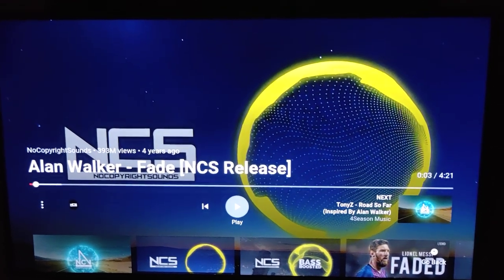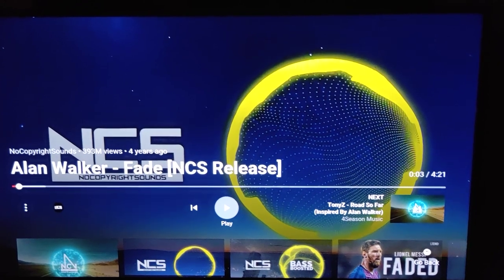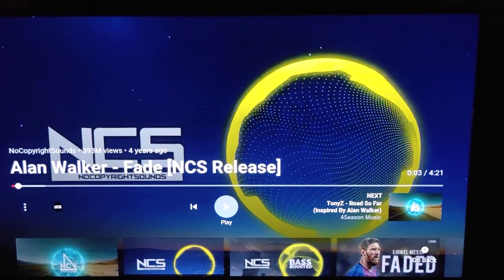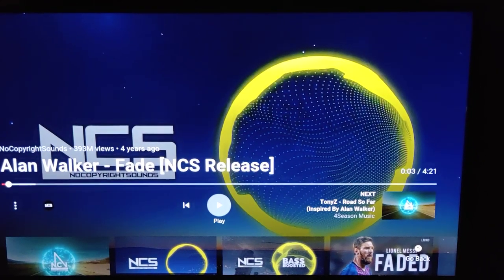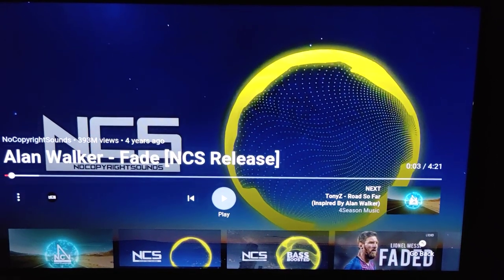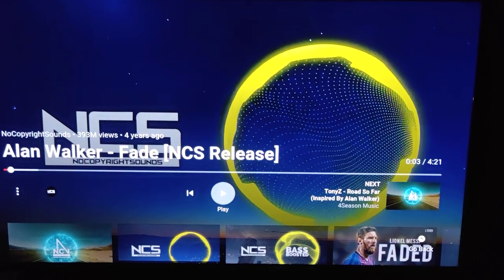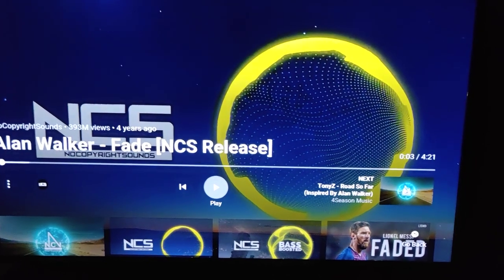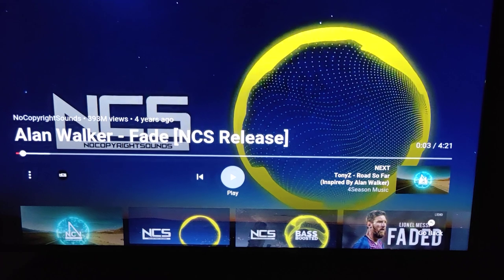Hi guys, welcome to my channel. In my last video I discussed an issue with the update description that Mi TV provided for this particular model — the Mi TV 40 inch. There was some issue with the description of the update; the features mentioned were already there in this new Mi TV 40 inch variant, so I was very skeptical about whether I should go ahead with the update.